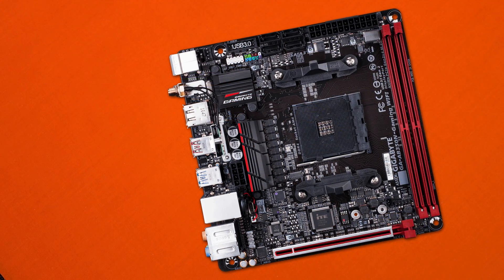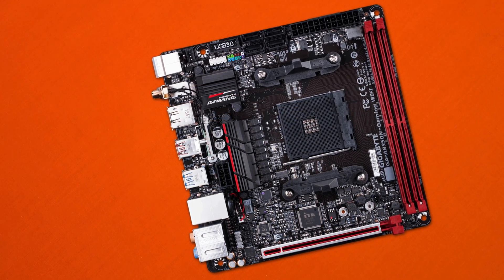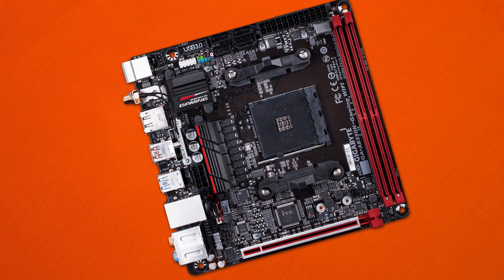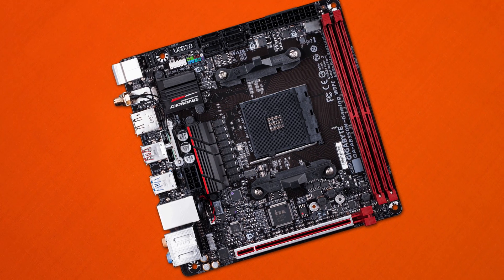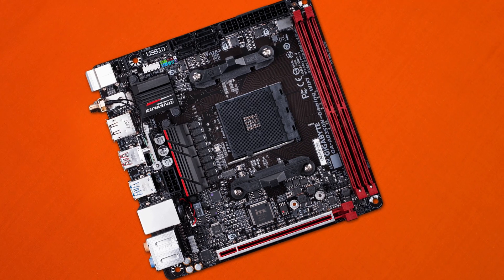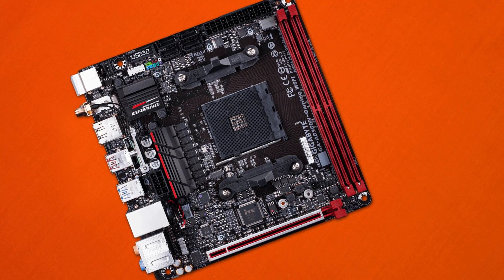We're also getting a 7.1 channel audio setup powered by the Realtek ALC 1220 codec, which is rated for a massive 120 decibel sound level — so if you want to blast your ears out, this can definitely handle that. Inside the board, we have the AM4 socket with the B350 chipset, two RAM DIMMs with the aforementioned spacing, rated for up to 32GB of RAM and possibly more as RAM capacities get denser. We're also getting a metal-reinforced PCIe x16 slot with a rear-mounted M.2 socket, four SATA ports, and plenty of RGB LED support.